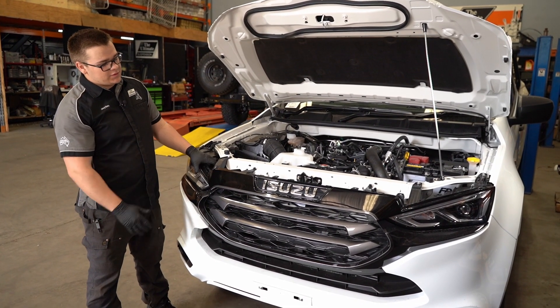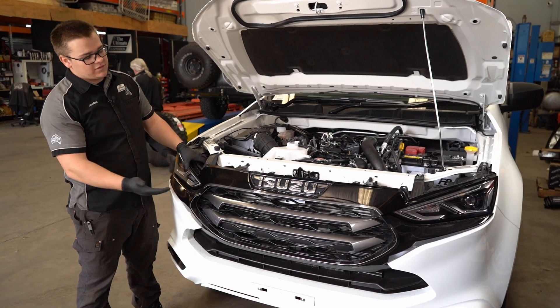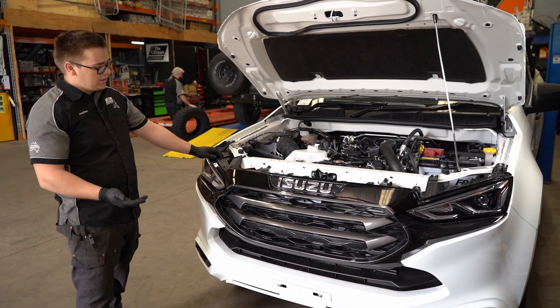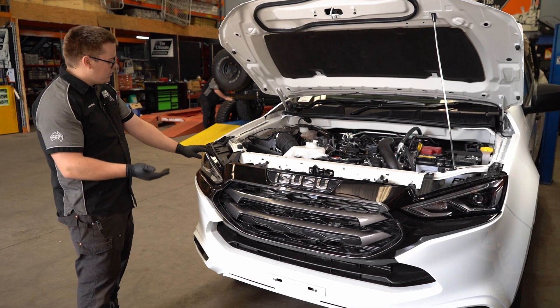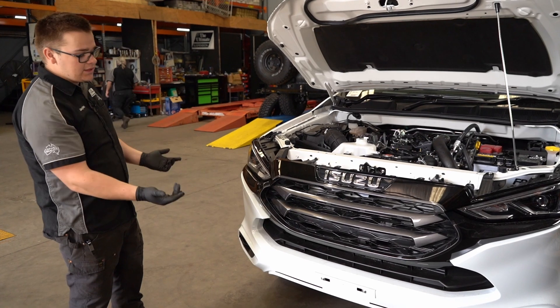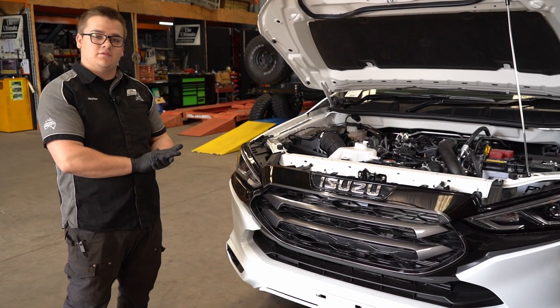Next step is to remove the front Isuzu bumper. If you have a bull bar, you may just have to remove the grille. But to make this easier for us, we're going to remove the front grille and bumper. To remove the front bumper, you've got three clips on each side, two underneath, two on the side, and then you've got two 10mm nuts underneath.